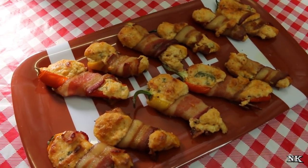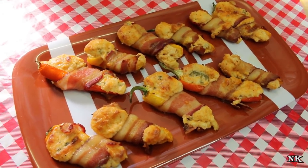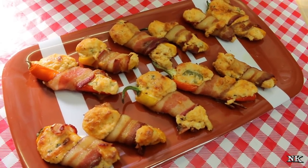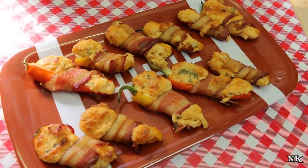Of course you can always make these with jalapeno peppers if you like — they're just going to be a little bit spicier. Any kind of preparation is going to be great. Give these a try for your big game day table or for any time really that you want a good keto friendly snack.